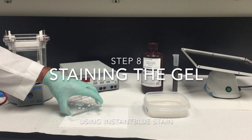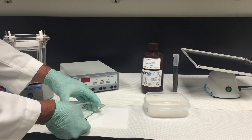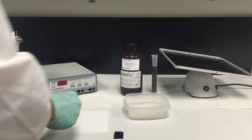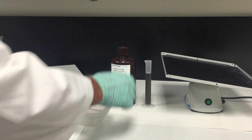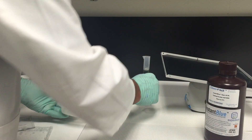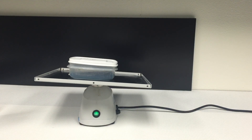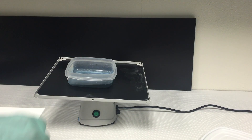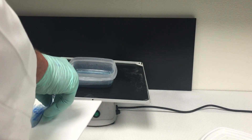Step 8: staining the gel using Instant Blue Stain. Open the gel cassette using the wedge plate separator. Place the gel in a small container. Gently invert the Instant Blue Stain bottle a few times to mix. Use about 25 ml of stain per ClearPage gel. Put on a rocker and stain for 10 to 30 minutes. No de-staining is necessary. After staining has finished, remove the gel and rinse with water.